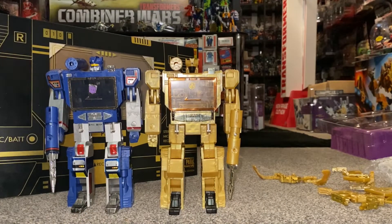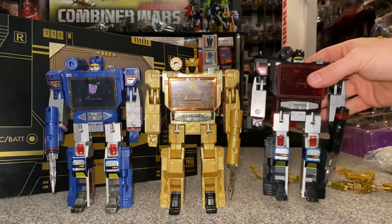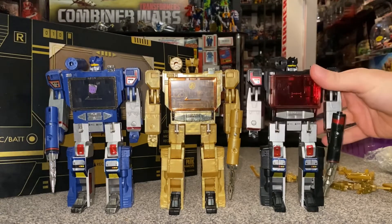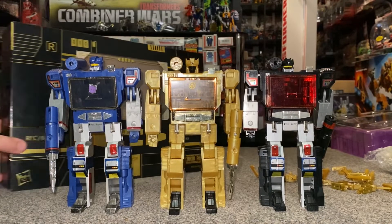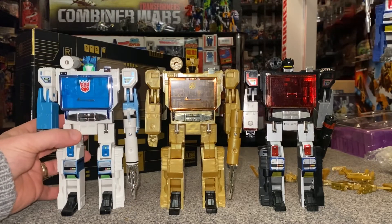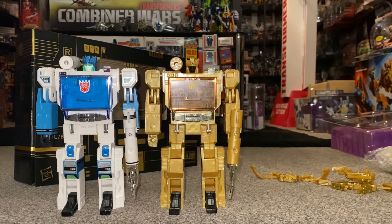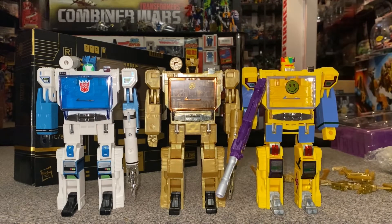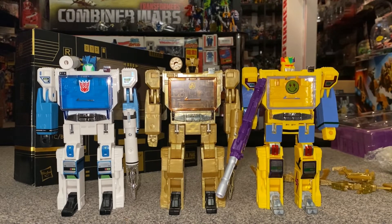First and foremost there is of course the original G1 Soundwave — he's got that horrible forward tilt. This was the next version released with a slightly altered mold — this is Sound Blaster. There are videos for all of these on my channel. This was the Shattered Glass version, then this Caramac-colored one, and the latest is another official crossover — the Balvantron version. But there you go — that is the 2013 limited edition Linkin Park Soundwave.